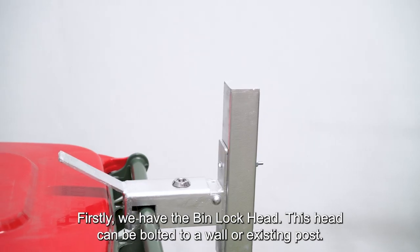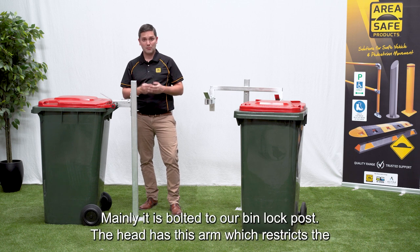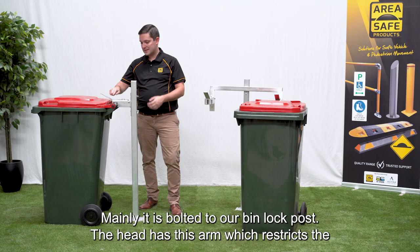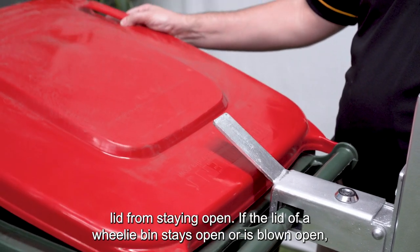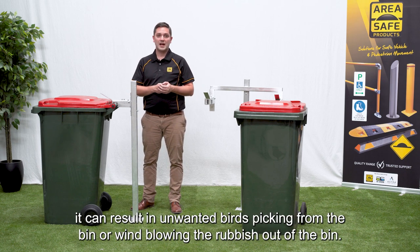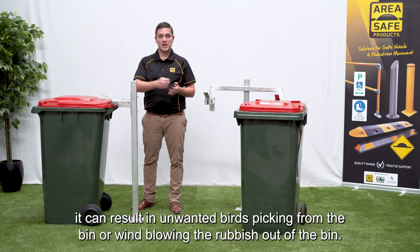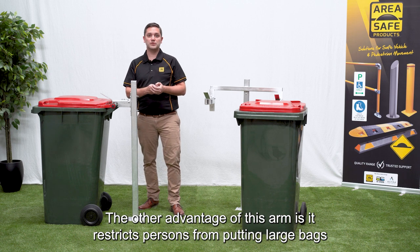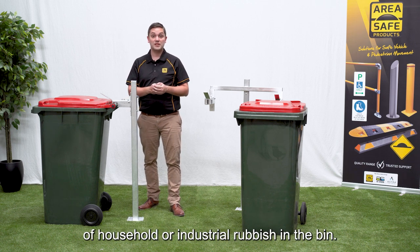Firstly we have the bin lock head. This head can be bolted to a wall or an existing post, but mainly it's bolted to our bin lock post. The head has this arm which restricts the lid from staying open. If the lid of a wheelie bin stays open or is blown open, it can result in unwanted birds picking from the bin or wind blowing the rubbish out of the bin. The other advantage of this arm is it restricts persons from putting large bags of household or industrial rubbish into the bin.